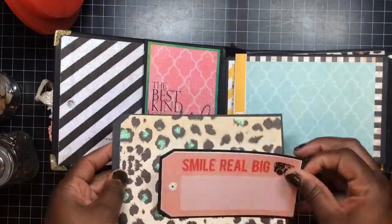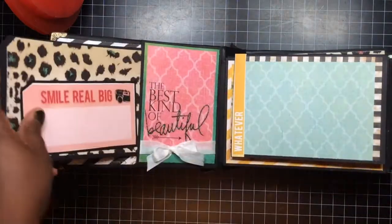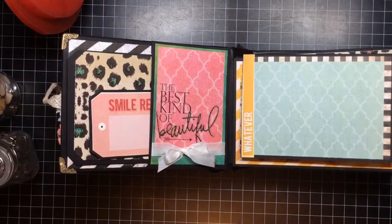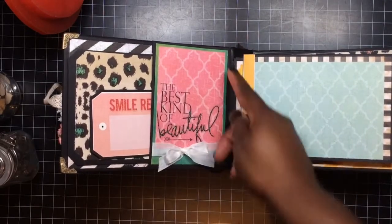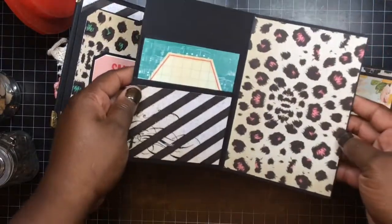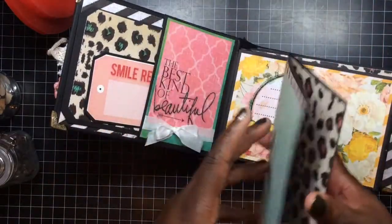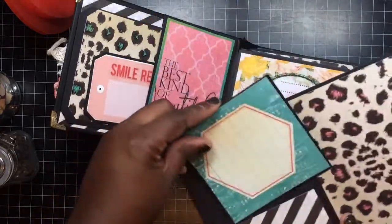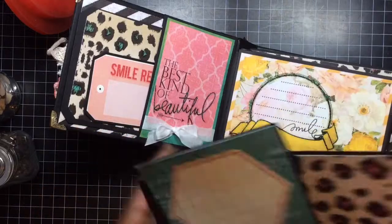I made these tags myself just to use some more of the paper. These have a gusset — the pocket has room because of how it was made like a pocket. All you need to do is put the pictures on here.